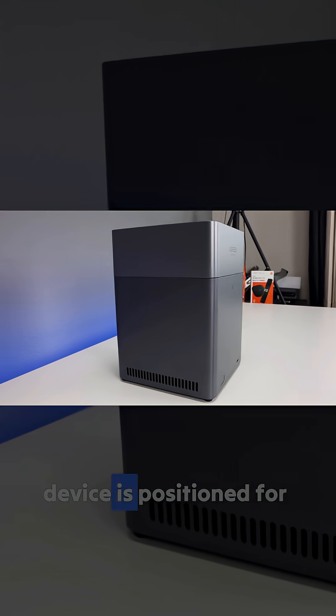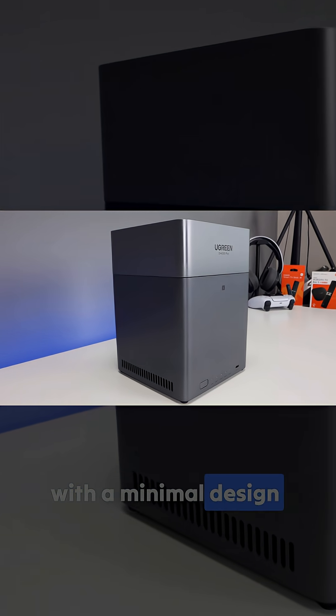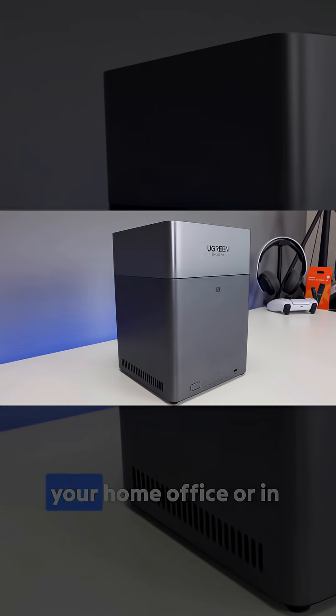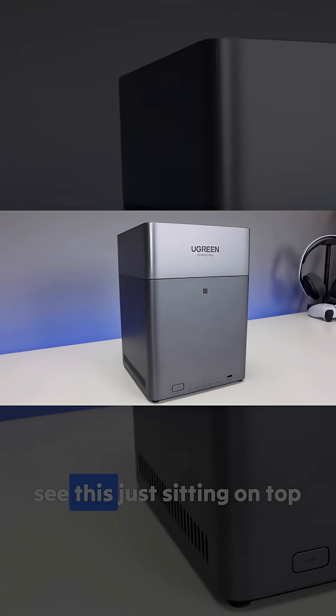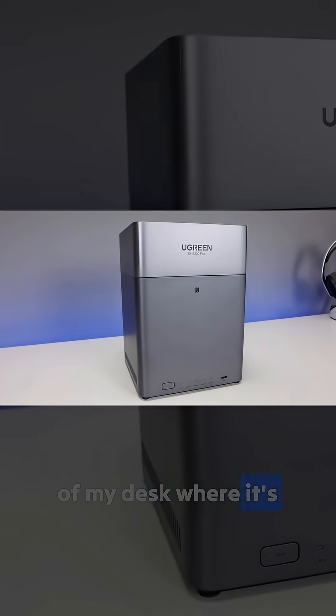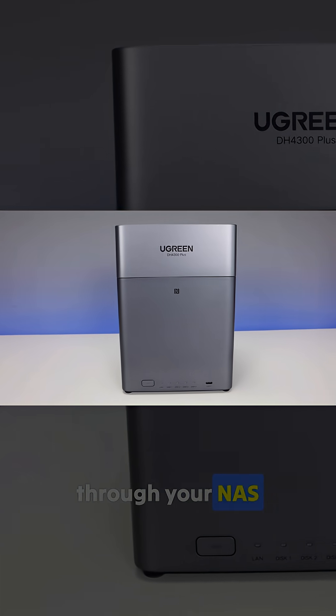The fan on this device is positioned for quiet airflow and the whole unit feels sturdy with a minimal design that fits nicely in your home office or living room. Personally, I can see this just sitting on top of my desk where it's easy to plug in a USB-C or USB-A device and quickly have access to your NAS.